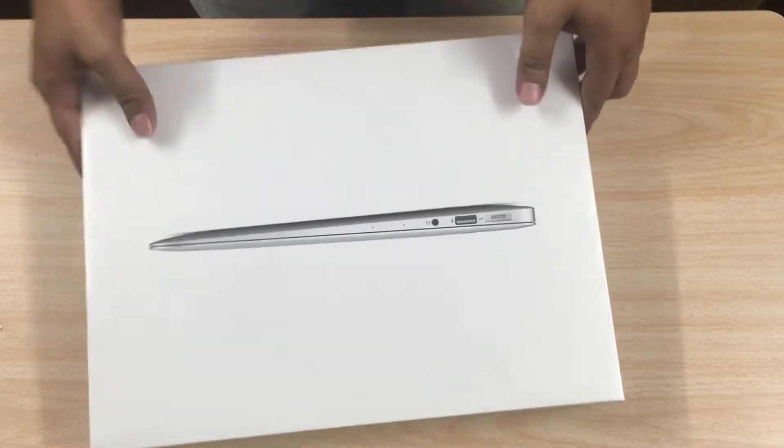What's up guys, welcome to Dhang Nation, this is Sakib and today we're gonna be unboxing the MacBook Air. Let's get started, let's get this baby opened.